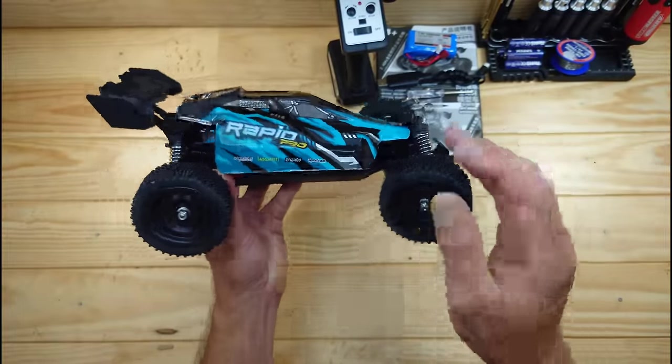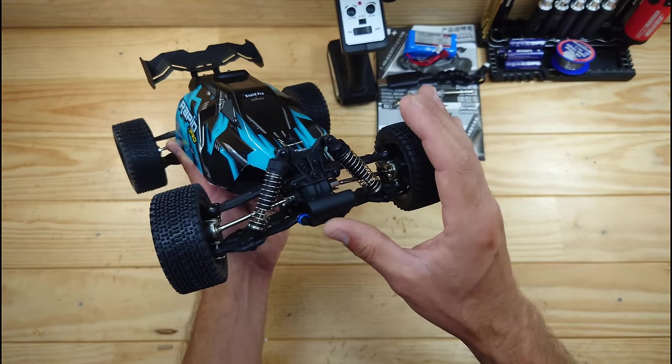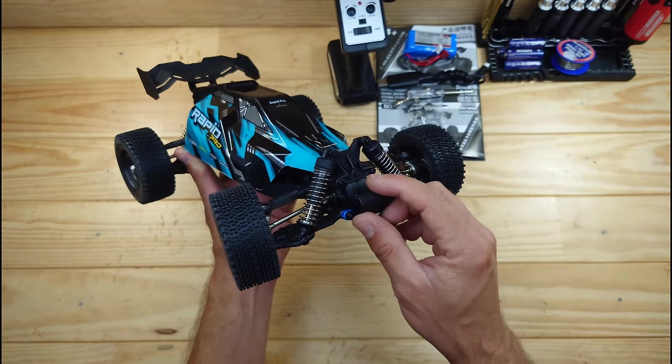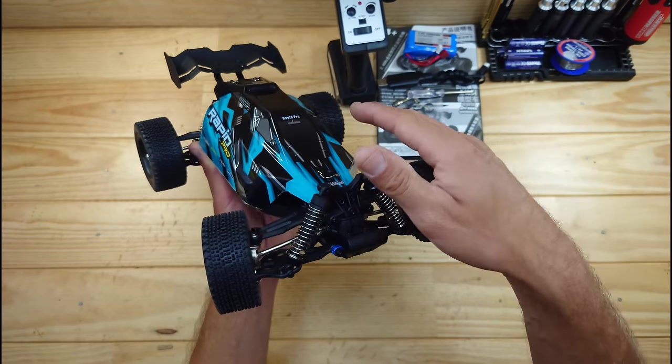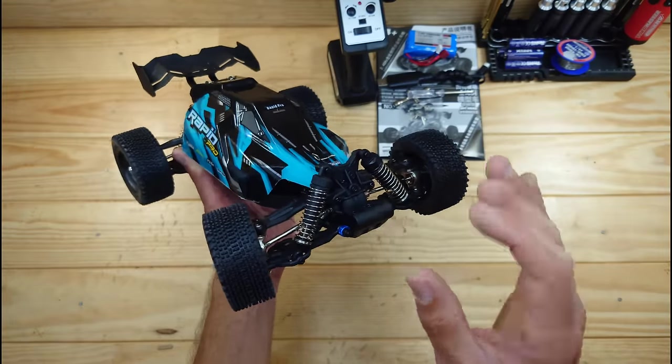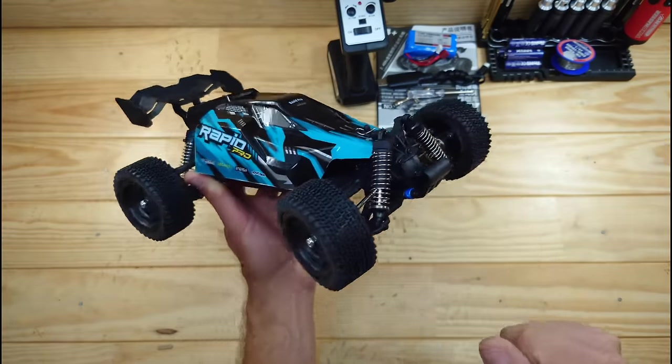Recently I reviewed another car which has exactly the same chassis and exactly the same arms and everything, and that car did come with oil shocks. So if I find the correct oil shocks, I will put the link down below — so if you buy this car, also buy the oil shocks, because that will improve the handling much better with this car. But now let's have a closer look at all the details.